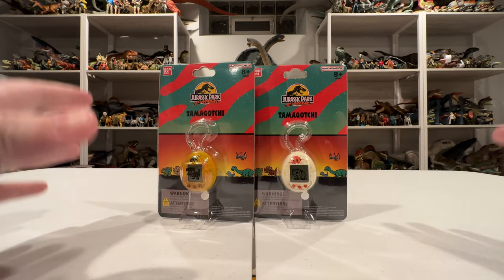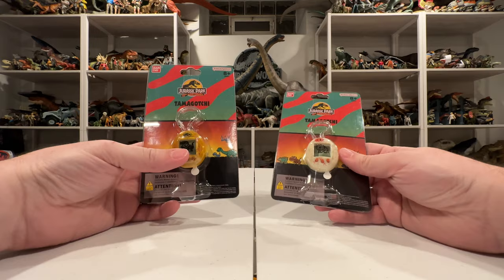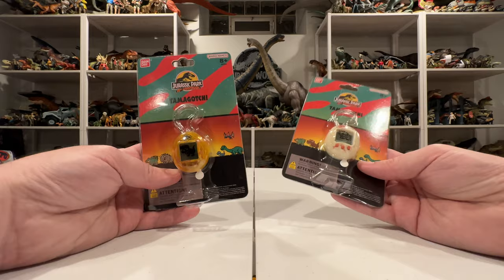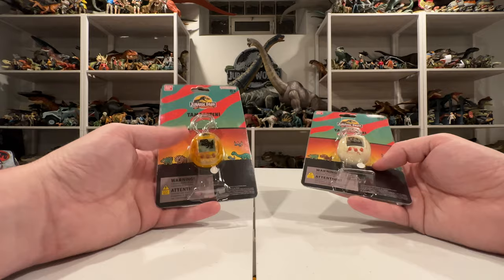Hey everyone, it's Collect Jurassic back with another Jurassic Park 30th anniversary unboxing. There's so much cool stuff coming out right now, like these Tamagotchis that I just got from Amazon. I am so excited about these — despite growing up in the 90s I never had a Tamagotchi back then, but now that there are these Jurassic Park ones I'm so into it. It's a total throwback, and there are two different versions.